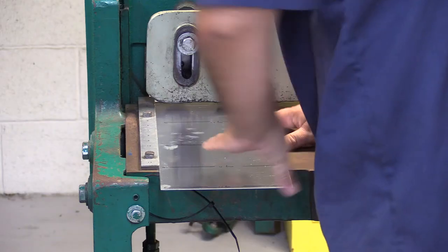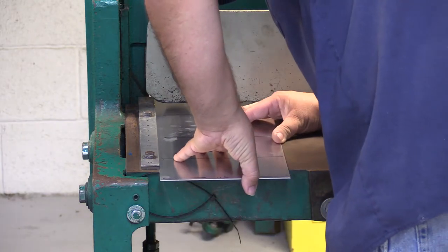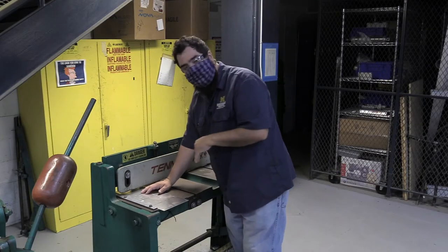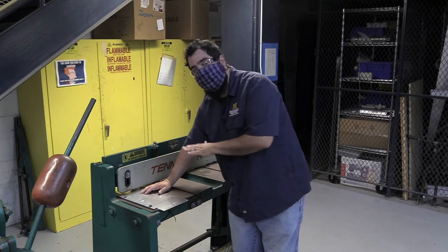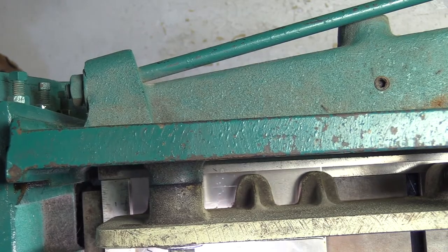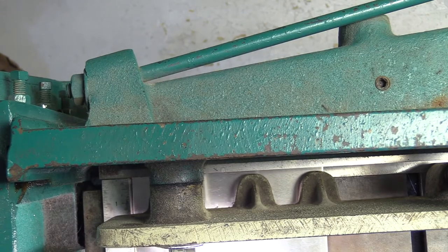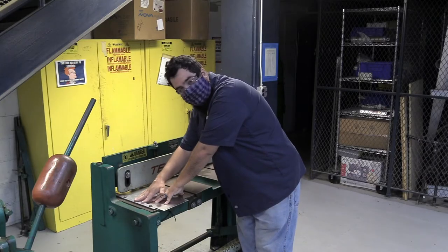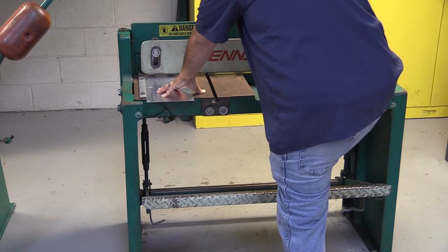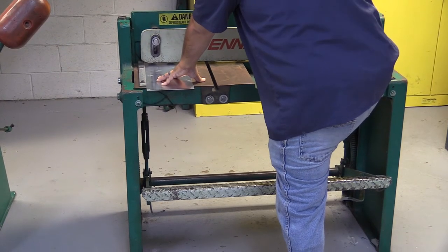So I will get this set. I'm going to slide it back, and I'm looking over and down because I want to see the bottom blade lining up with my line. Once I have it set in place, I'm going to keep my hand on it against this so it doesn't shift on me. I'm going to put my leg up and then I'm going to push down.